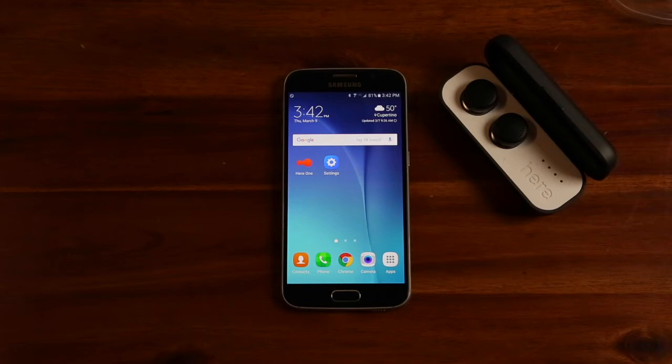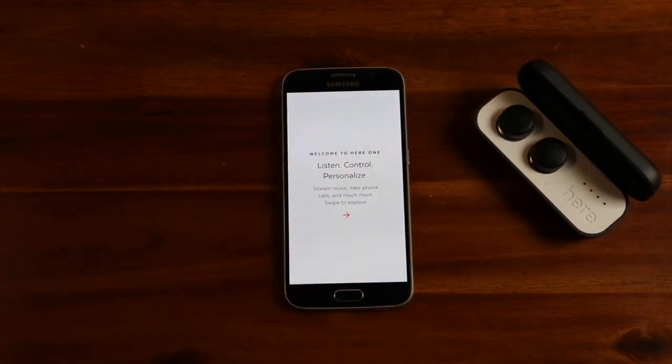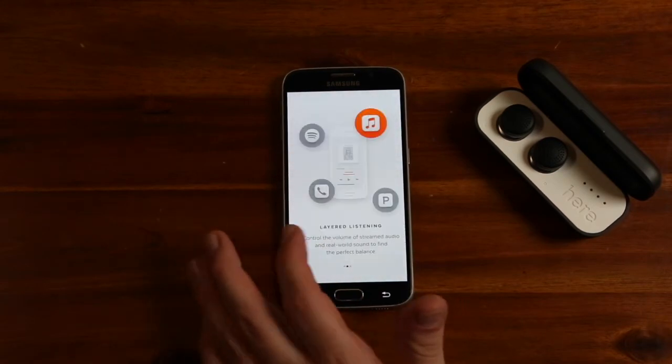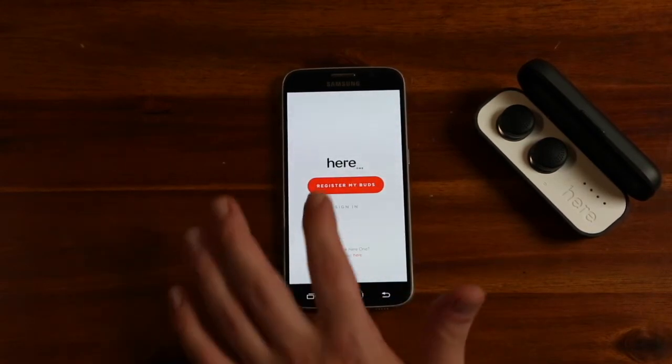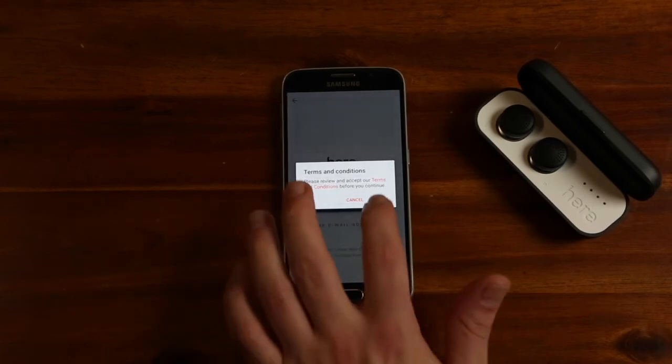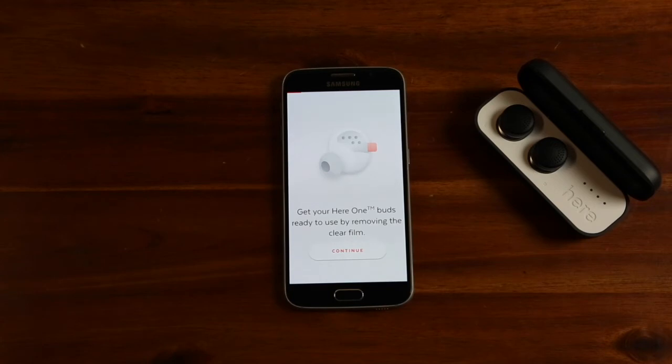If you haven't already, please download the HearOne app from the App Store. Once installed, open the app. You will see a few screens explaining the great features of HearOne. Then you will need to register HearOne. This will activate the warranty and enable important product updates in the future.